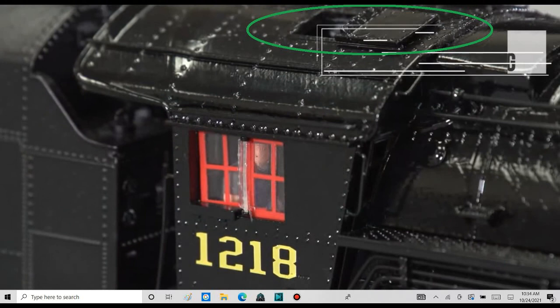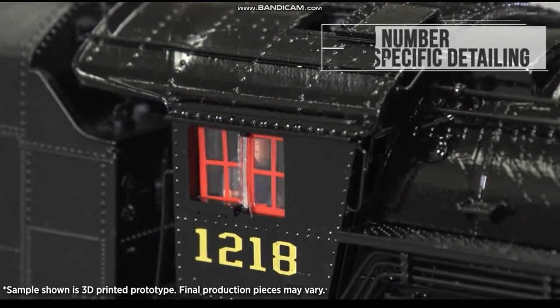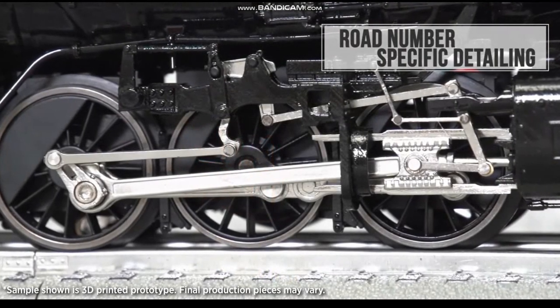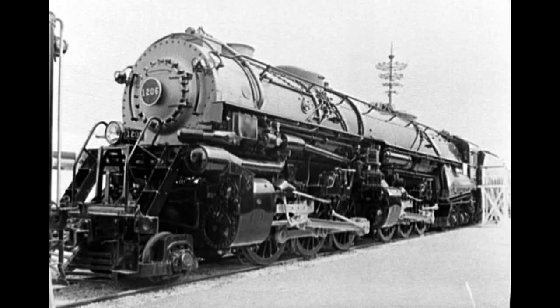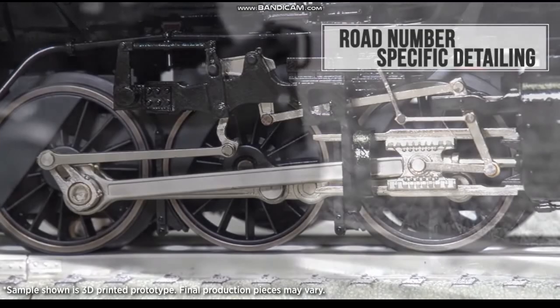I guess this means that the roof hatches really open up. Road number specific detailing — this is when, for example, if 1206 had a different pilot and Lionel's making a 1206, it will get that pilot. If any number in the class looks any different from the other Norfolk and Western Class A's, then Lionel will make that difference.